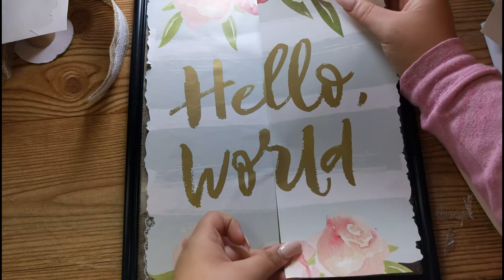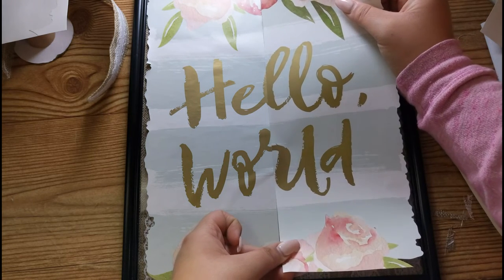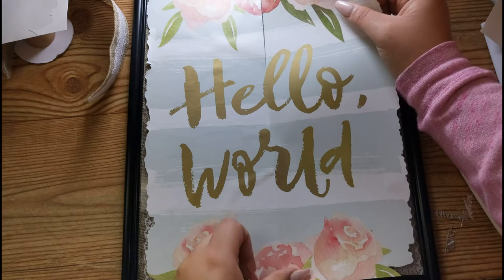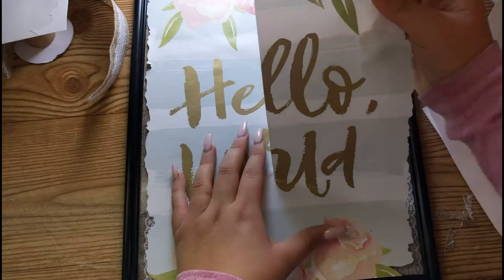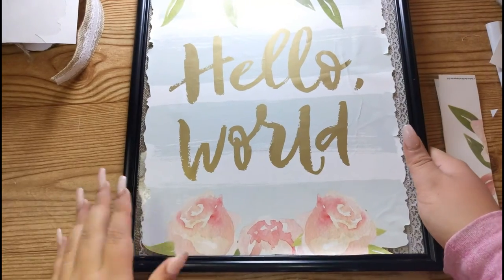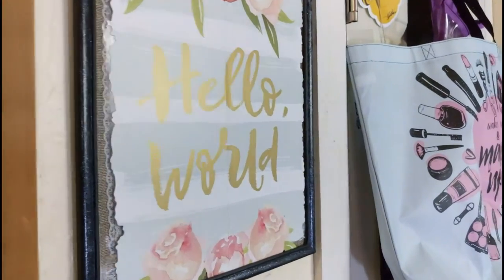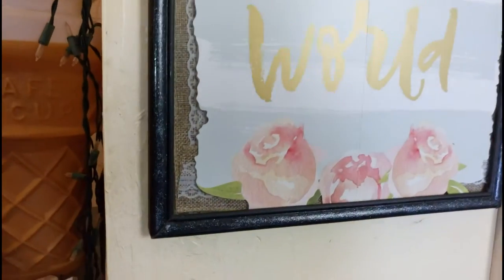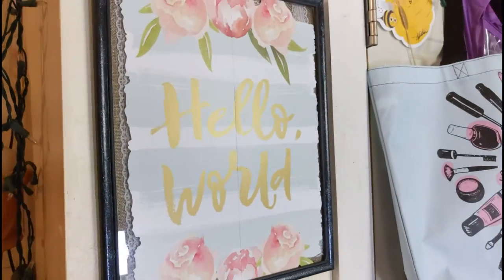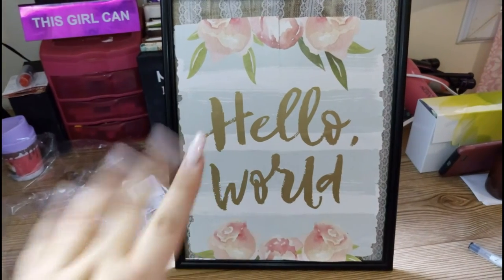That's where it gets a little more difficult, but here is our end result. Oh, look at that — so beautiful! Thank you guys so much for watching my Dollar Tree DIY picture. You can always put glitter around the frame if you like, but thank you guys so much and I will see you next time.